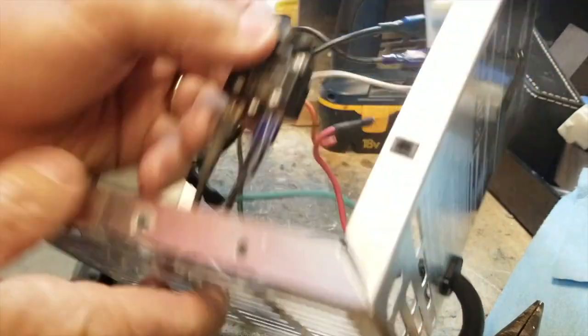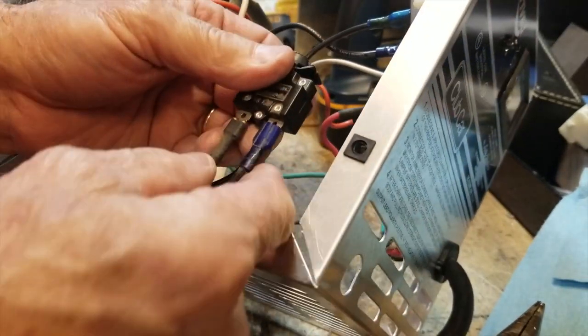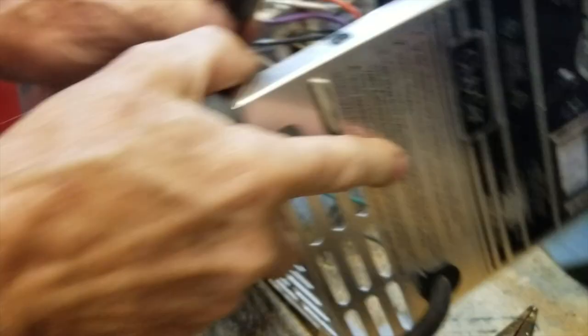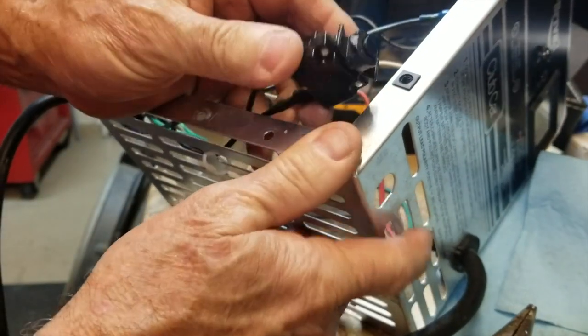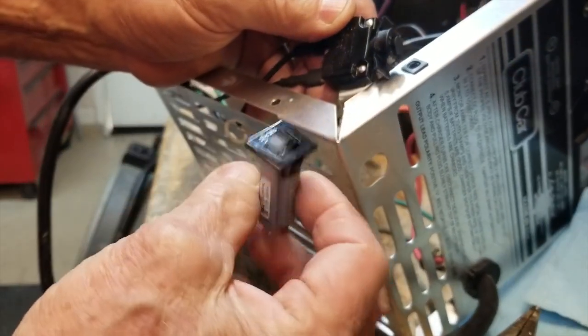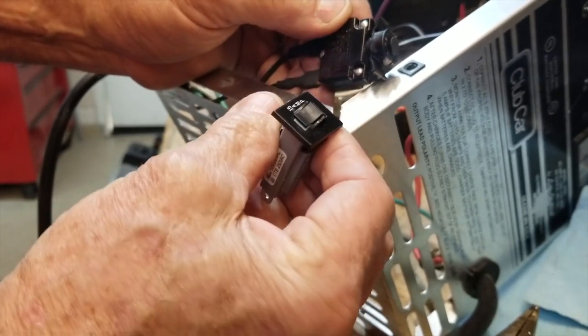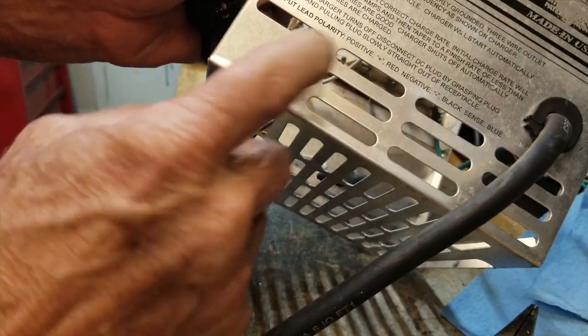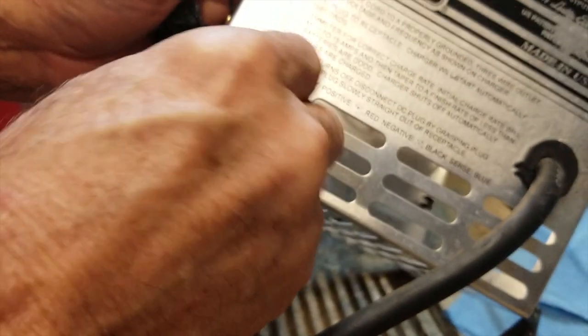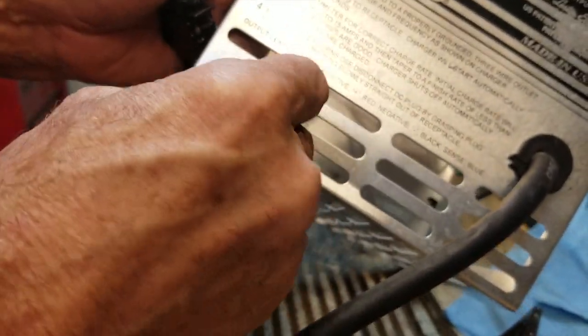You pull the two wires off and put the two wires on the new one, then slap it back in. Now, the majority of Power Drive 3s have this type of circuit breaker. All the earlier Power Drive chargers had a different type. You can use either one — they're both 15 amp. This one has the same two wires and fits the same hole. You just slide this thing in and it snaps in.